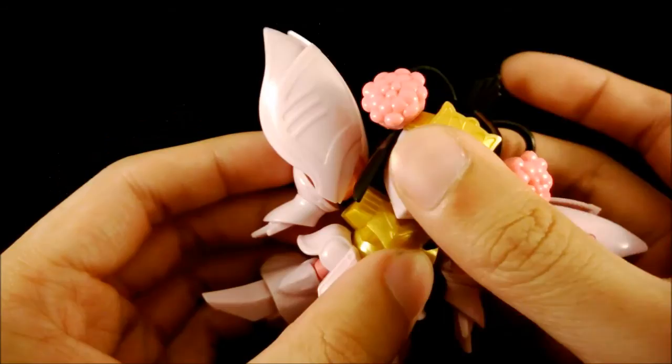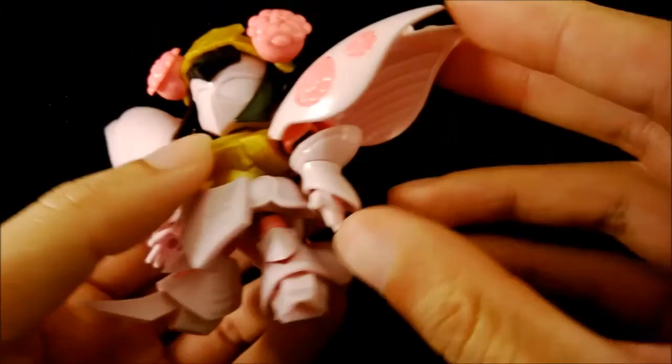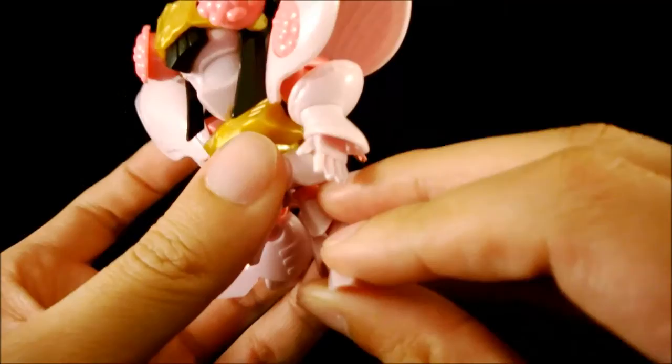Articulation is about the same as normal, except for the head — because of the hair piece, she can turn her head left and right quite a lot, and up and down a little bit. The waist can do a reasonable amount of twist. The arm is the same as most standard SD kits. The hand can go out but can't twist since it's a ball joint, and can go front and back a little bit and rotate. The legs and feet are the same as the others.